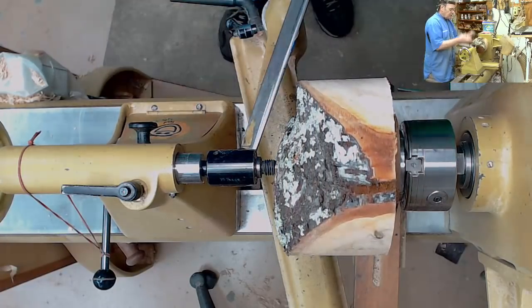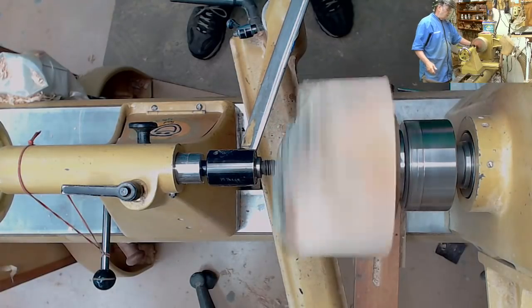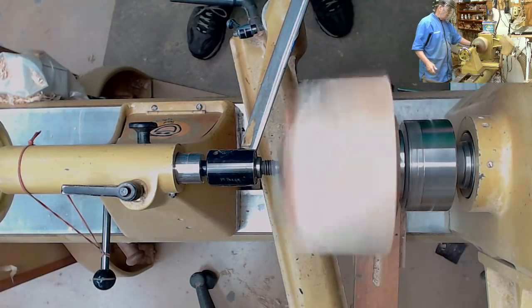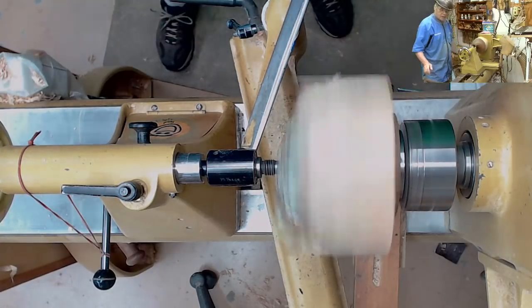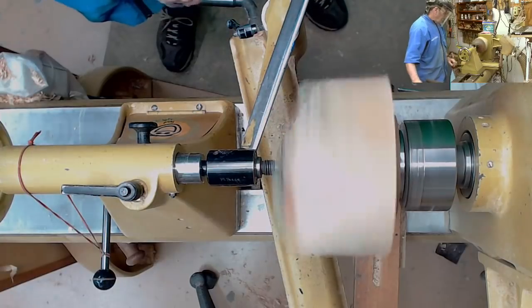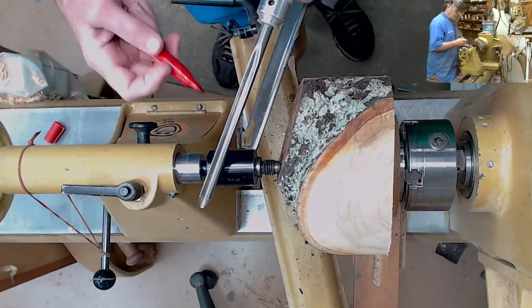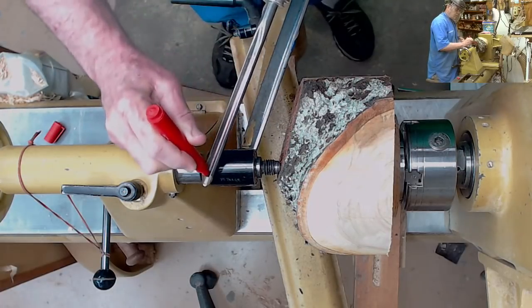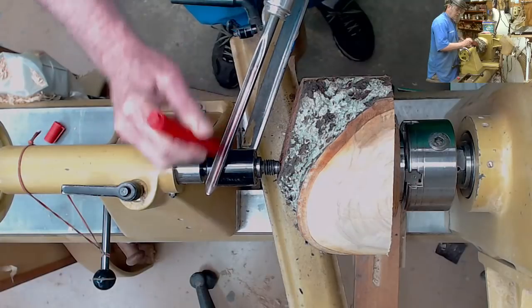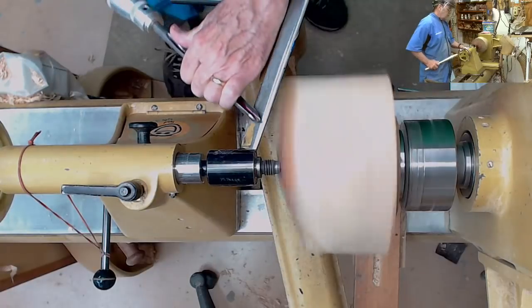I'm going to start nipping off the corner. Looks like it's running fairly true, not too far out of balance. I'm going to start at about 700 RPM. I'm using a half-inch bowl gouge. I'm going to try a Glenn Lucas tip to see how it works — I'm going to mark the center of my flute red, and that will make it a little easier for you to see. We go from low to high on a bowl.